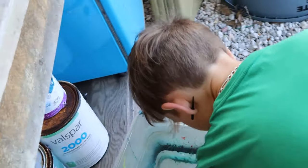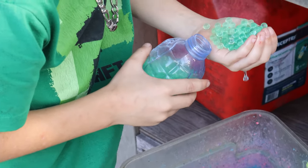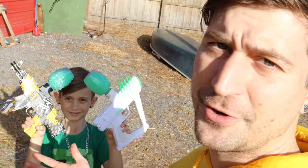The last test is the firing rate — how fast are these blasters actually firing? Since I don't have a way to count gel beads per second, I'm going to fill each hopper up with the same amount of ammo, put them both on fully automatic, fire at the same time, and see which one empties the hopper first. Leave a comment below which one you think is going to empty first before you watch this part.